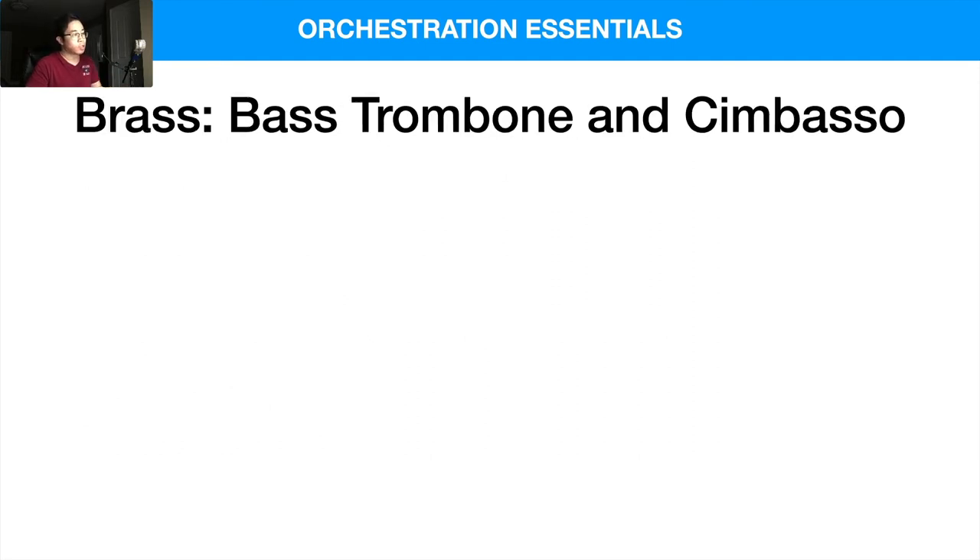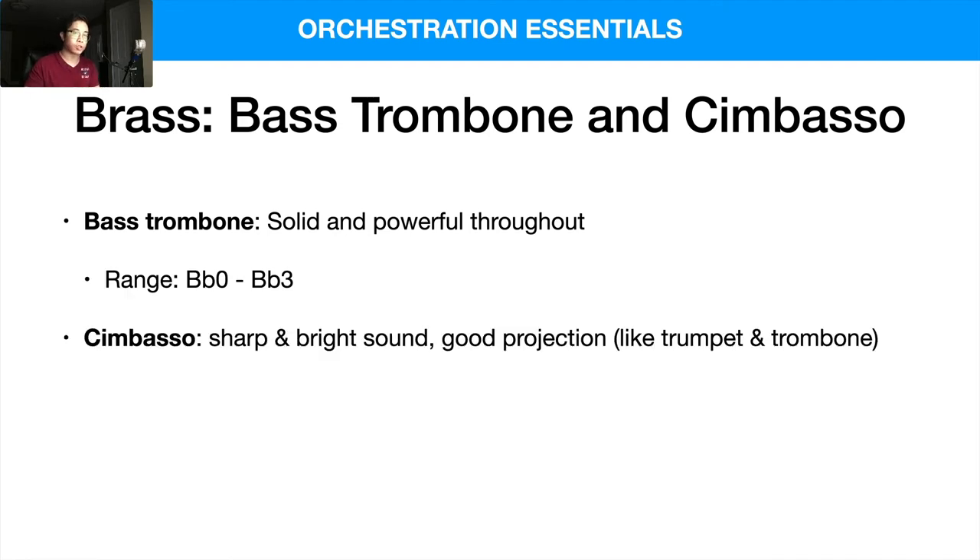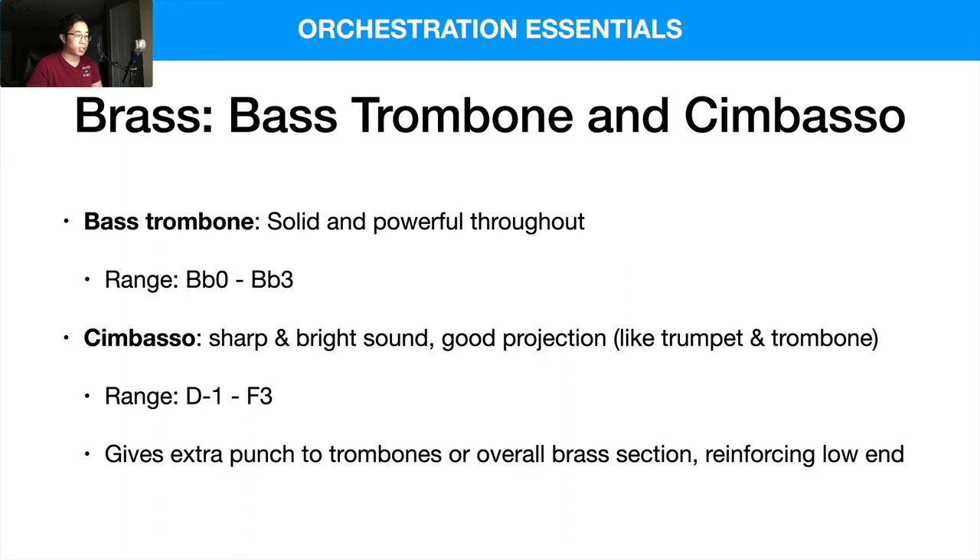The bass trombone is very solid and powerful throughout, with a range from B-flat 0 to B-flat 3 — a three-octave range. The cimbasso is kind of a mix between a trombone and a tuba, with a sharp and bright sound and good projection. Its range goes from D-minus-1 to F3, even lower than the bass trombone, giving extra punch to the trombones or the overall brass section and reinforcing the low end.